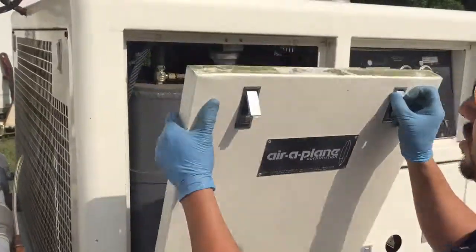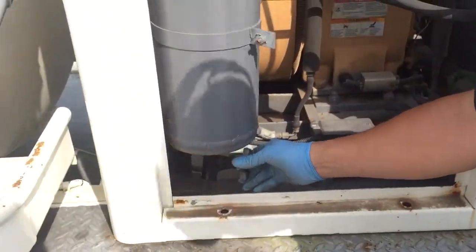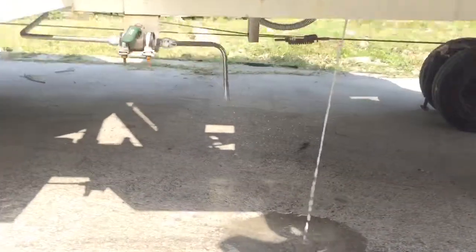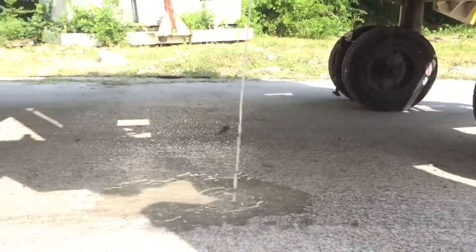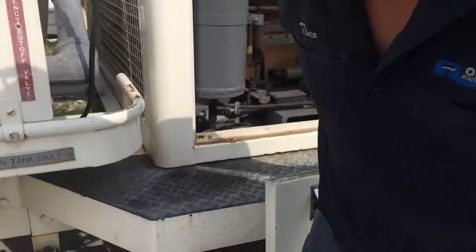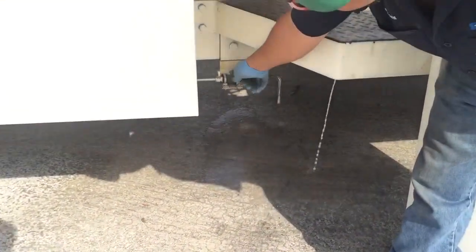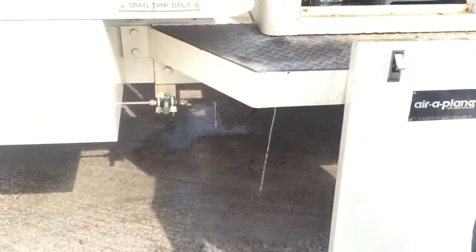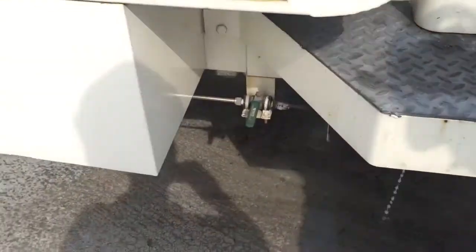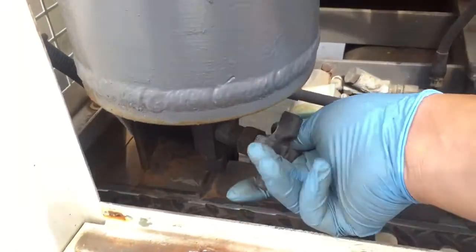This is your compressor drain hose — drain the water. You've got to do that every day. Very, very humid air here in Houston. This is your tank drain hose. Every day you've got to run that out and let it drain all the water out. So you have this one to do every day, and then you have this one right there.